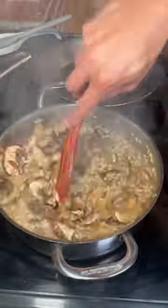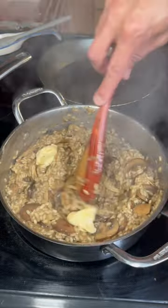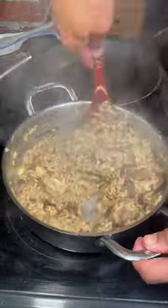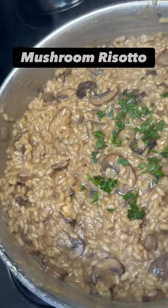Just take it nice and steady — it really needs some babysitting, so make sure you're keeping a good eye on it. It's on low heat. I've added some butter to help it get a little more creamy. Because of my dairy allergy, I use nutritional yeast instead of parmesan. Here's our final product.